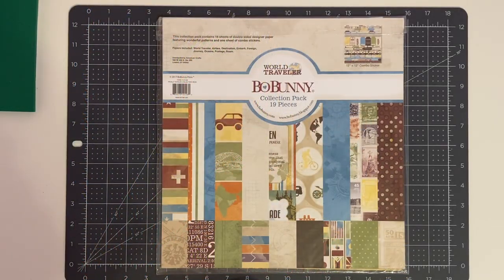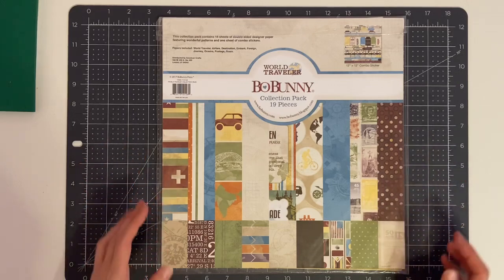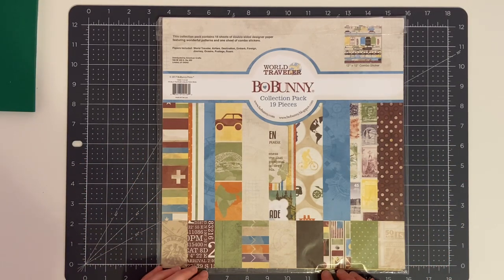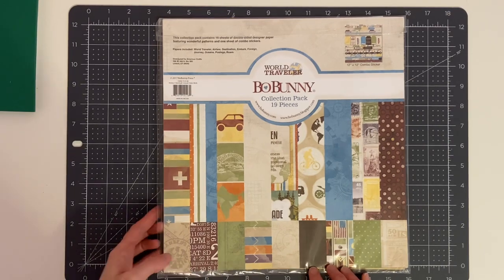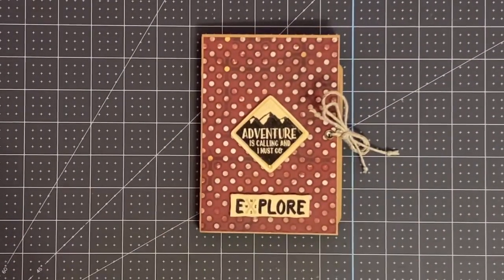Today I have a quick project share and then a tutorial on how I made the project. This is a mini album made using the Bow Bunny World Traveler collection pack — it has papers perfect for travels. I picked this up at Tuesday Morning a couple of months ago. The album is four inches by six inches with a half inch spine and four pocket pages inside. It's a really nice album for a beginner or just something quick to give as a gift.